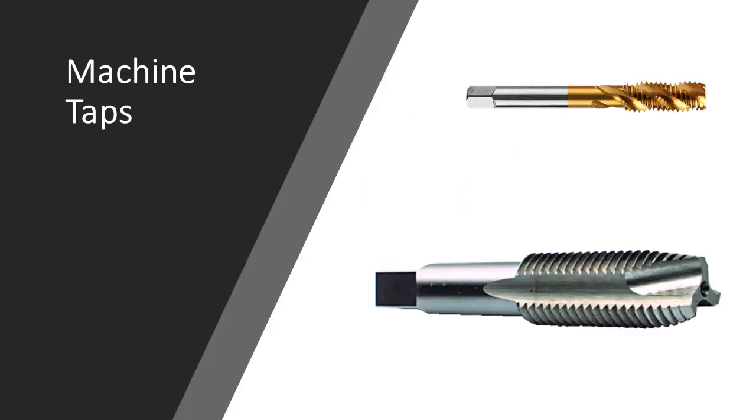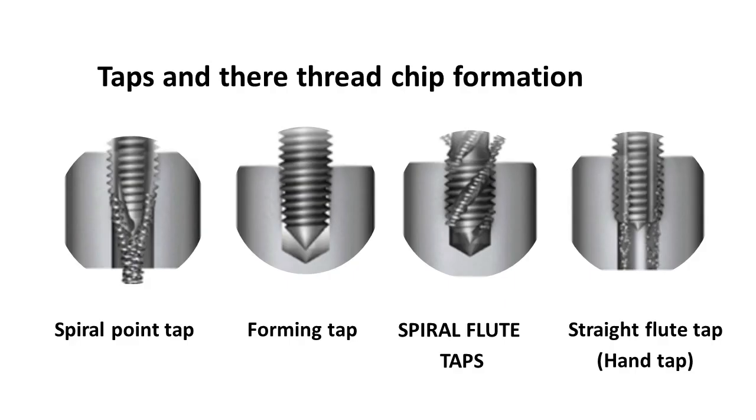Let's take a look at some of the chip formations of different style taps. Starting on the left: a spiral point tap, also called a gun tap or gun point tap — this tap produces a chip that is formed and pushed down through the center, and is best used for through holes. Next we have a form tap, which is a flute-less tap that doesn't create any chips. A spiral flute tap pushes chips towards the top, which is preferred in blind hole tapping. A straight flute hand tap is best used in hand-powered tapping operations.